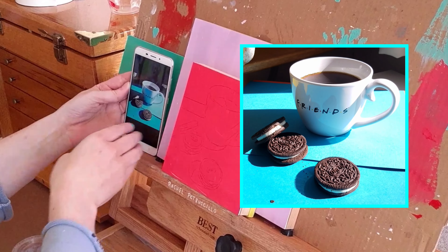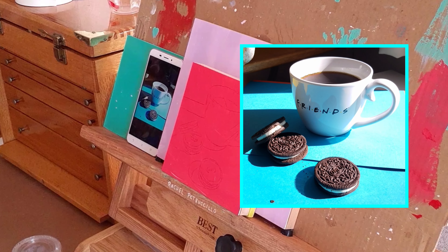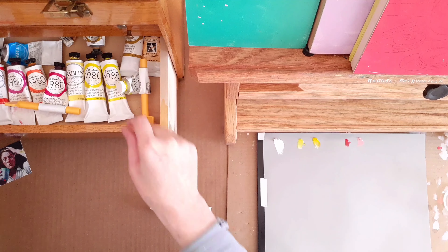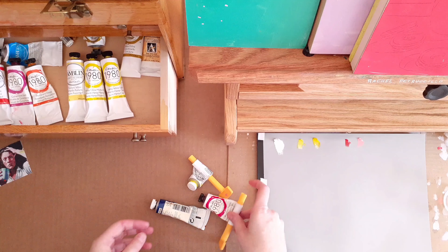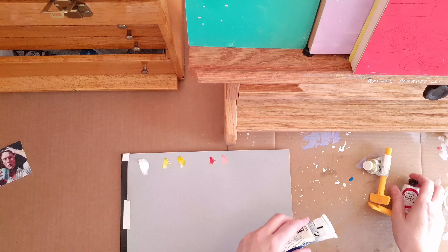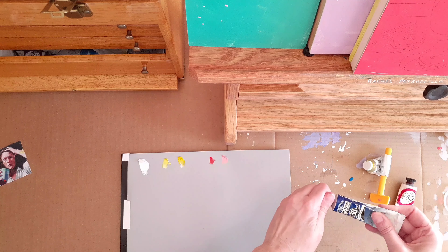It can be difficult to come up with ideas for what to paint, so I share my reference images from time to time on Instagram. You're welcome to use this reference photo to paint if you'd like. You can either find it on Instagram or you can take a screenshot of it in this video.